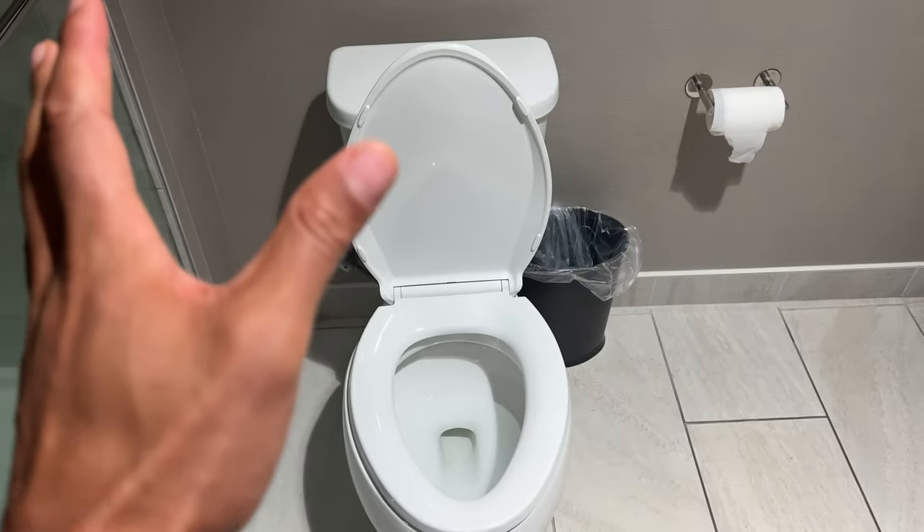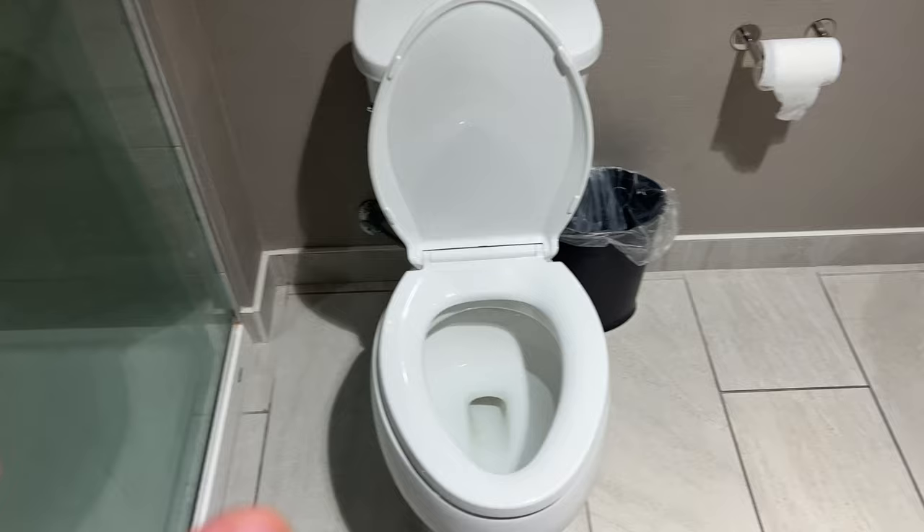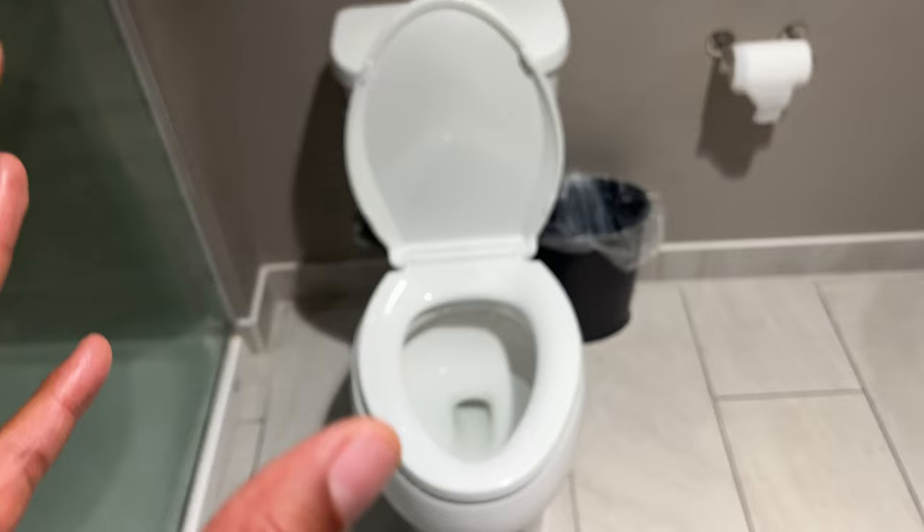Today I'm going to show you how to get your toilet to flush stronger. A lot of people have issues with the toilet not being able to push waste out because the flush is too weak. I'm going to show you how to fix that problem so you don't have floaters in the toilet anymore.